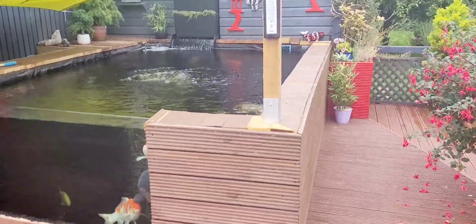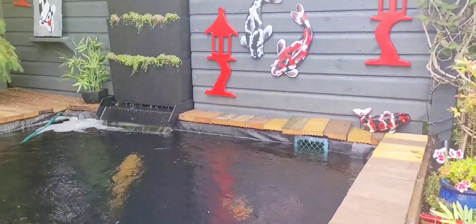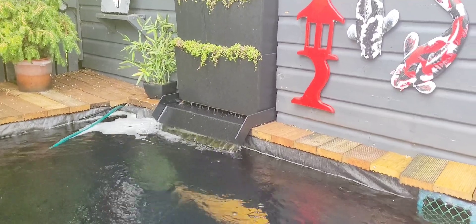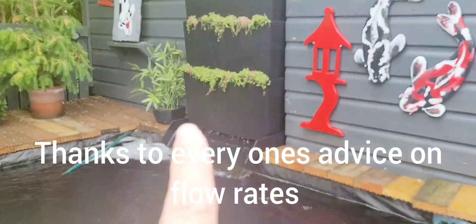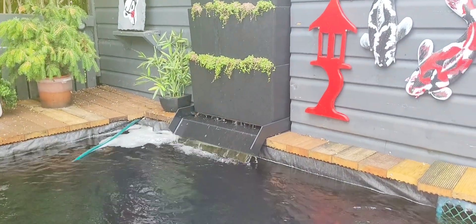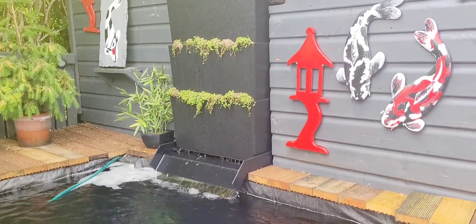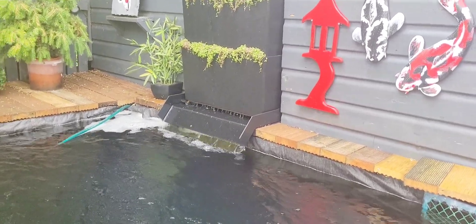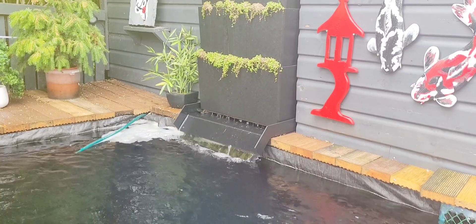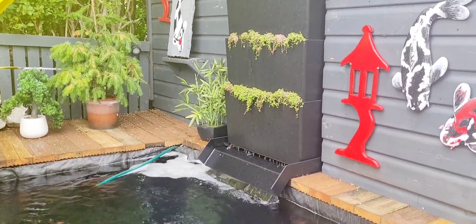Hi everyone. Today we are going to change the pump on the shower filter. We've got a 5,000 litre an hour one which is not running fast enough, so we're starting to get a lot of dirt sitting on the sides there — brown stuff. Baby tears are still hanging on in there, still got a bit of froth. So we're going to fit the 10,000 litre an hour pump and see if that makes any difference — it should hopefully go a bit faster.